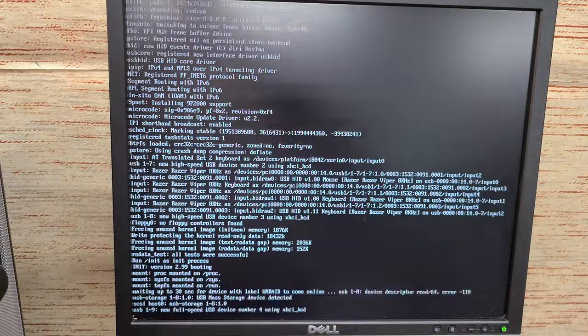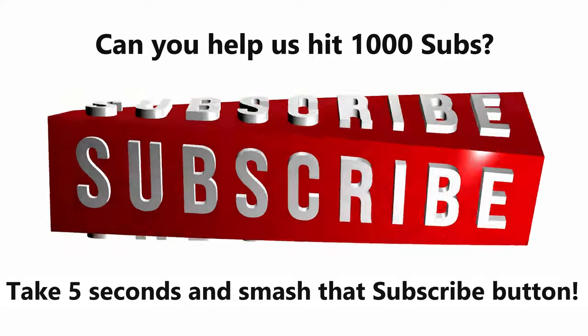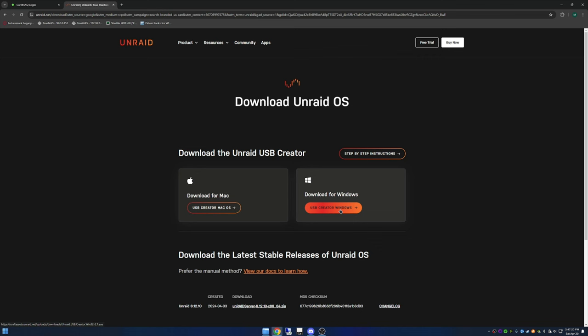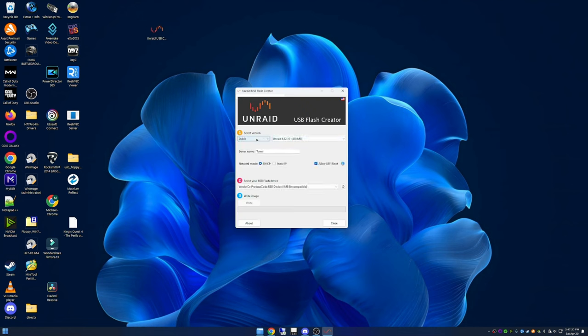To get the trial version, just do a Google search for Unraid and click Download Trial. If this ends up being something I like, I'll buy the starter level which allows up to about eight hard drives — totally fine for me. Once you click Download Trial you're taken to a screen where you download the USB Creator for Windows. It's pretty simple — leave whatever version it comes with as that should be the newest stable release. You can give it a name, and I'm leaving mine on DHCP for now and will reserve the IP later.